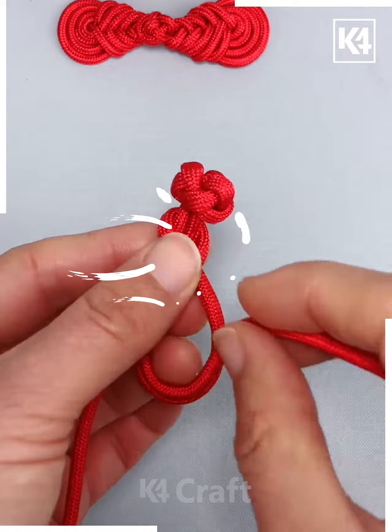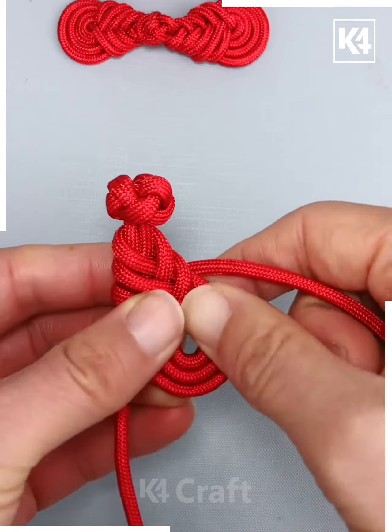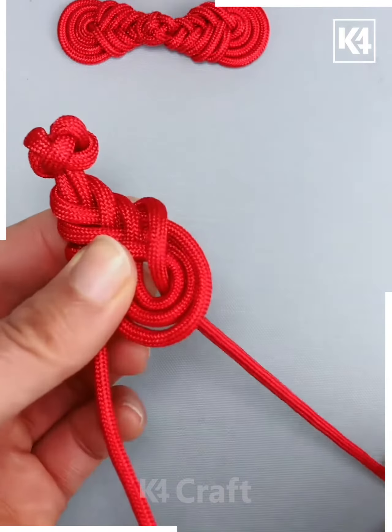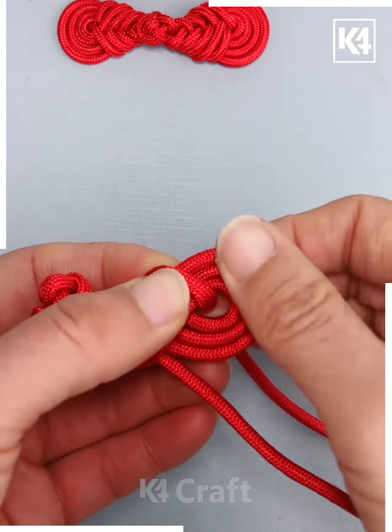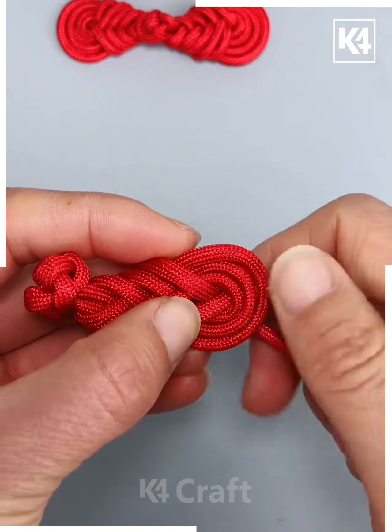Take the longer loop that is still present, wrap it around from the top, right underneath that continue to wrap it around, make a circular shape at the bottom and then in the small gap that is left, pull the end through. Now taking the other end that is present, pull it through the central hole and then bring the two together at the end.